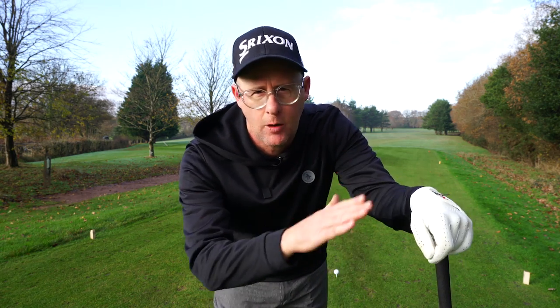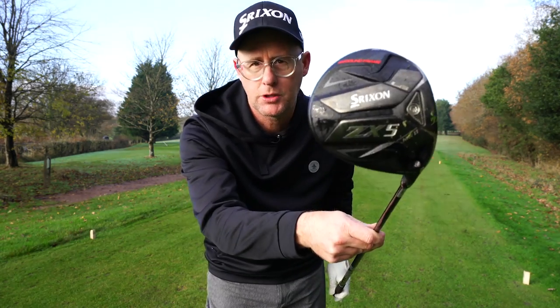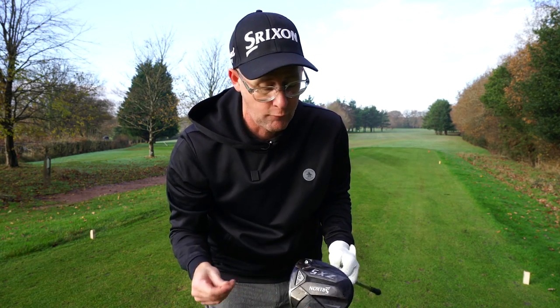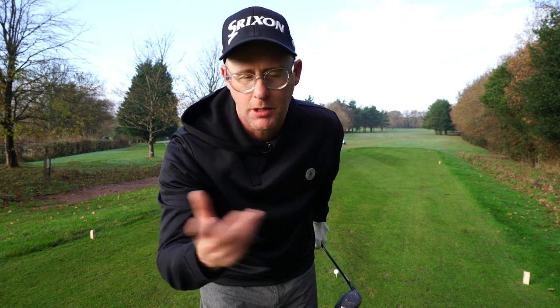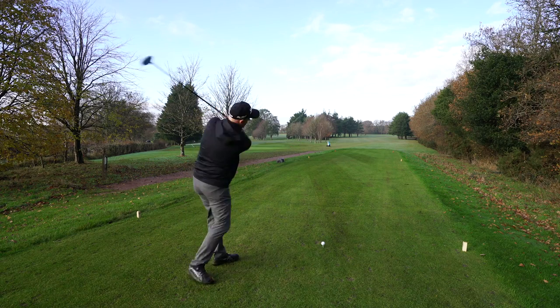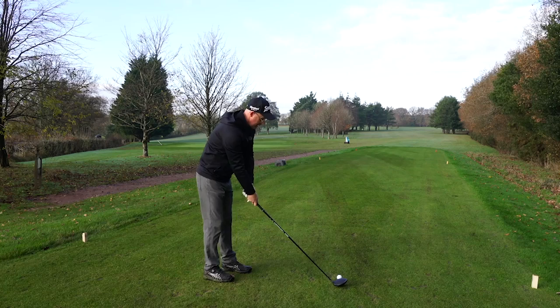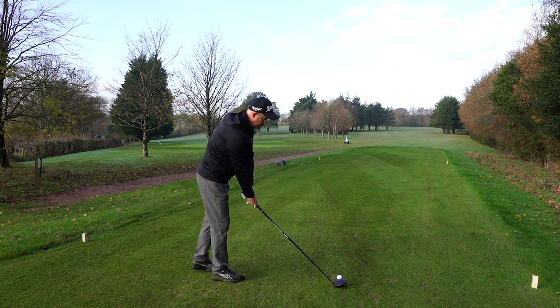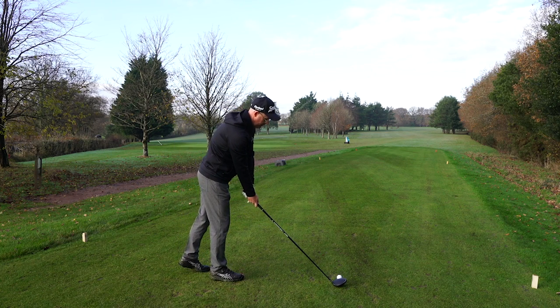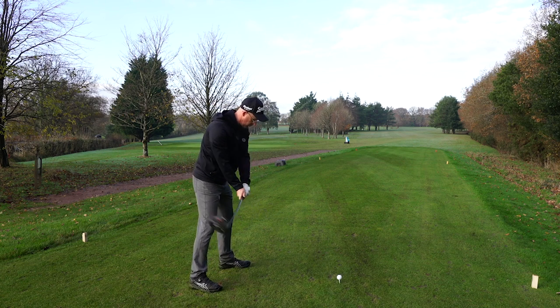The hosel adjustability can tune lie, loft, and face angle in all three in a similar manner — the tech is pretty seamless through the three clubs. You've literally got three fitting head options. The 7 in the old model definitely felt a bit more fadey, the 5 feels a bit more draw, and the low spin option is one that's catching my interest the most. I know the dangers of low spin drivers, but my swing speeds are changing. When I watched Ryan and Soren, Team Srixon tour players, try these clubs — this was the one they were very interested in.